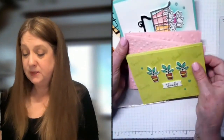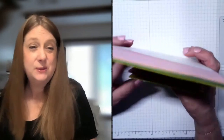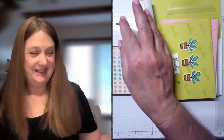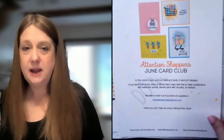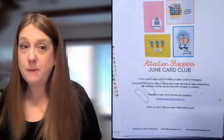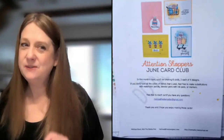You'll be able to start signing up for July on July 1st. I'm going to put the link in the description — make sure you get signed up by midnight on the 20th to get this card kit. If you sign up after that, you'll be getting the July card kit, and I don't want you to miss out. If you have any questions, feel free to direct message me or leave a comment. Thanks for watching and don't forget to subscribe!